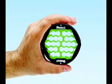Panduit introduces the Cable Bundle Organizing Tool, the ultimate tool for organizing data cable bundles for a hassle-free installation.